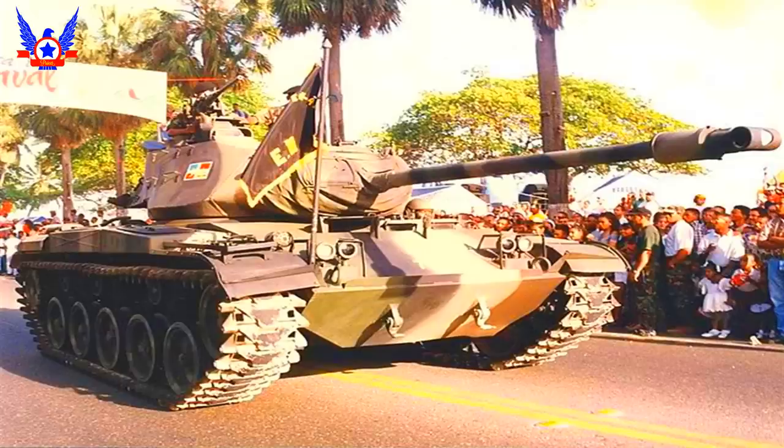En cuanto a su armamento, estaba constituido por un cañón principal M-32 de 76 milímetros de alta presión y gran pegada, capaz de batirse a corta distancia con tanques más modernos como el T-55. El cañón tenía un freno de boca en T con un eficiente extractor de humos, y tenía capacidad de albergar 53 rondas HVAP.